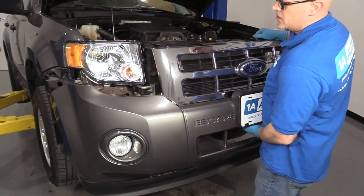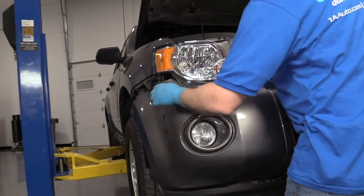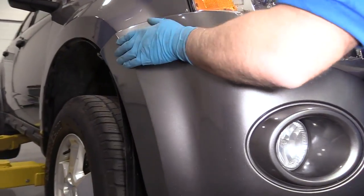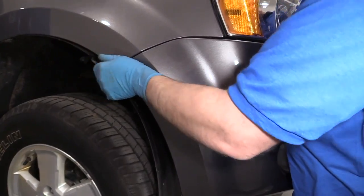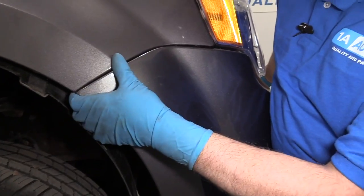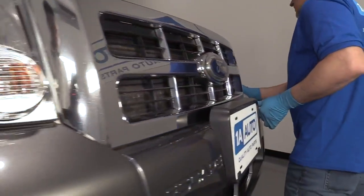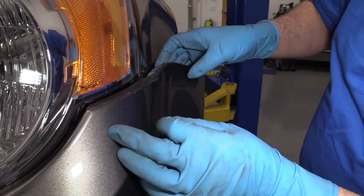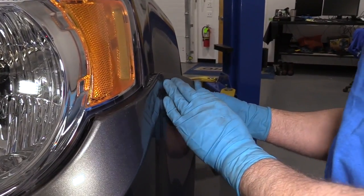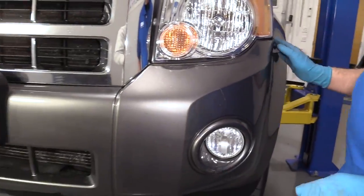Take the bumper and just slide it into position — you could use a partner to help you. Get this side lined up and push it in. Now that little tab we pulled out, we're not going to be able to get it back in, but it's okay — it's going to stay secure. Then we'll do the same for the other side. This is one of those pins that, after you take it off, you can't really get back in. And that's secure.